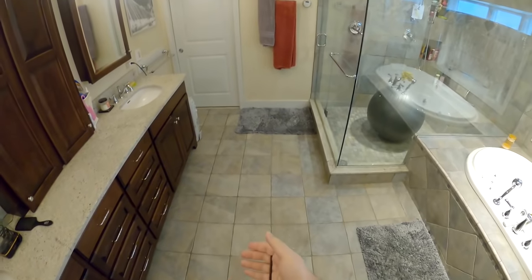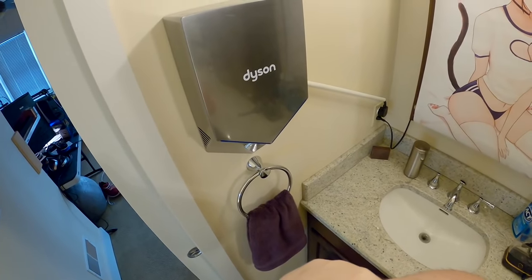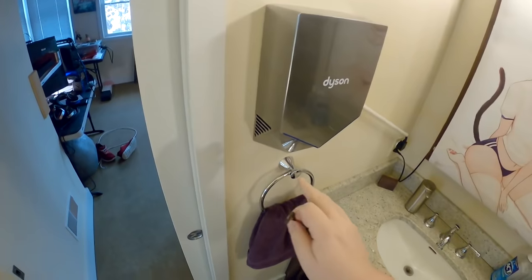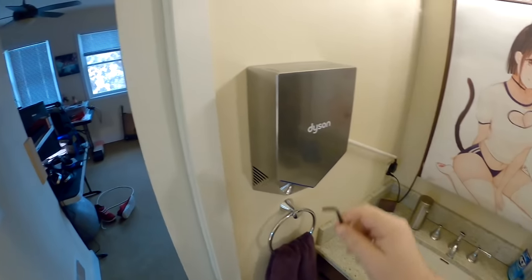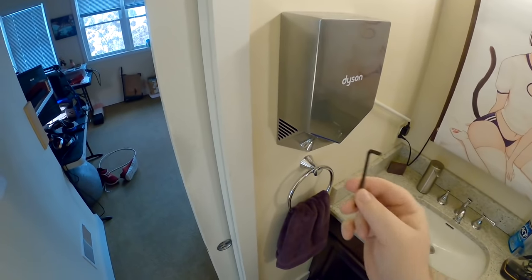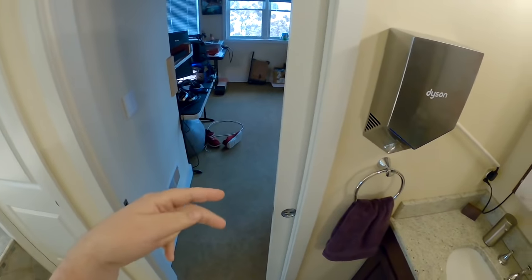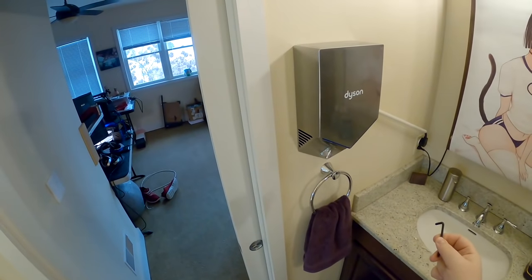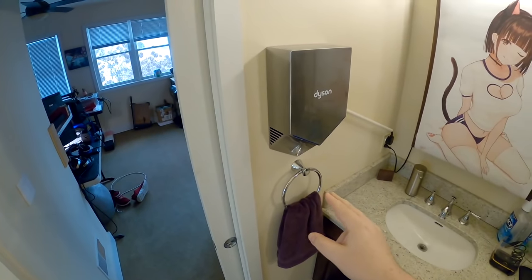So I spent $850 on this thing. It's a sign of the times — you've got a bidet in there, now an electric hand dryer, maybe eventually a urinal. What I'm going to do is use the included security bit to take it off the wall, go through the internals, and explain why this is the best choice for drying your hands and why cheaper hand dryer units are worse — keeping in mind I'm not a Dyson fan, but the tech is here.